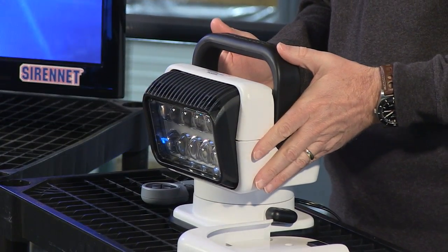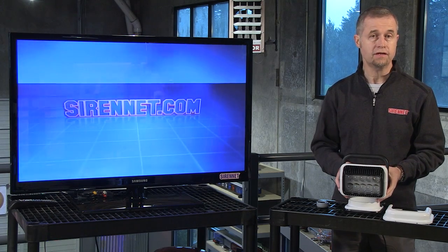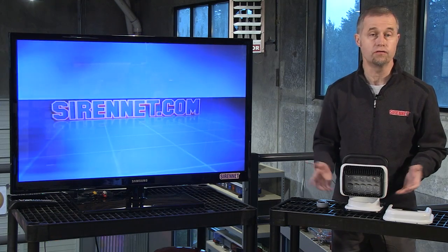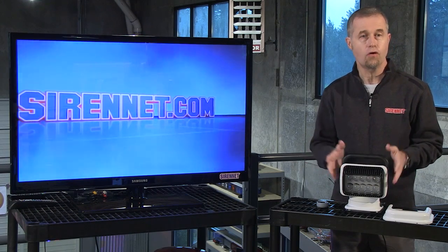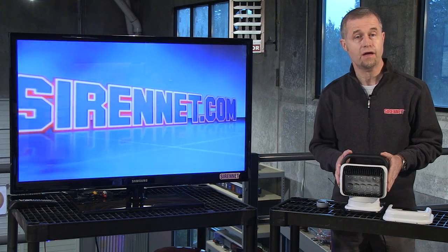Here's the light, the 79004. It's a remote control Golight designed to go on the exterior part of a vehicle — i.e., on the roof. Of course, you could also mount it on a work truck in the work bed or compartment area at the back of the vehicle.